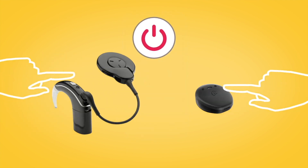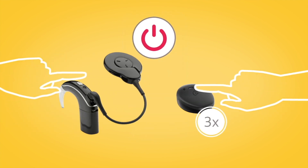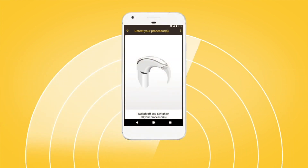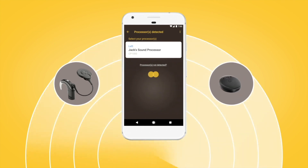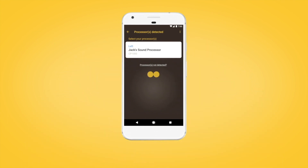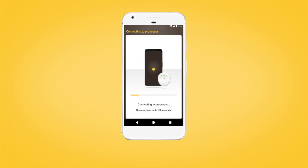Next, turn your sound processor off and back on again. Your Android device will then search for your sound processor and display it on your screen. When your sound processor is displayed, select it to begin pairing. The pairing process may take up to 30 seconds.